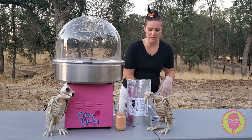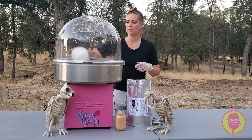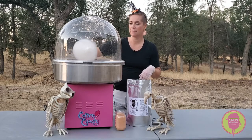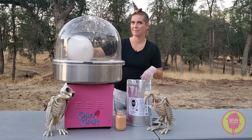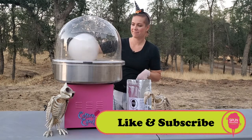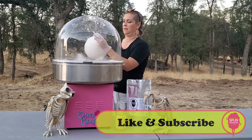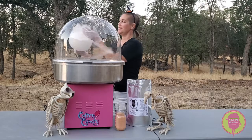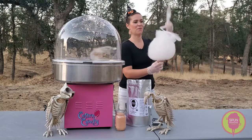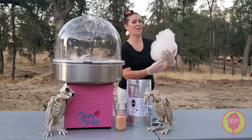Just gonna be putting some cotton candy in. Today I'm using the Carnival King and I have warmed this machine up for quite a while already — so it's super hot and ready. With the pumpkin, I just love to make like a little fun wisp on top, like it had its little vines.